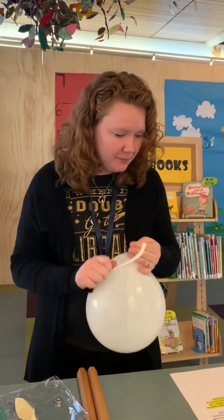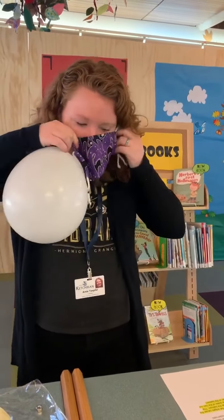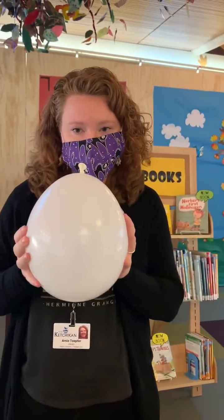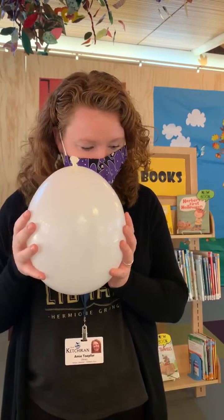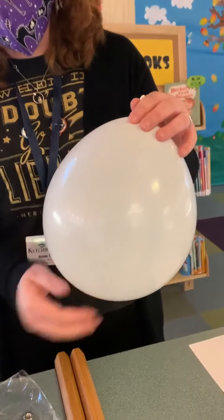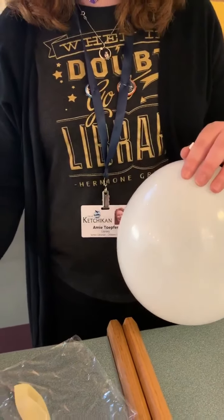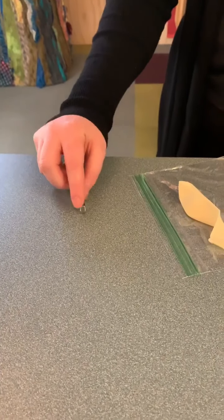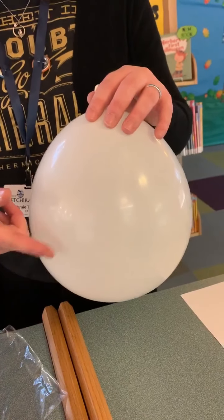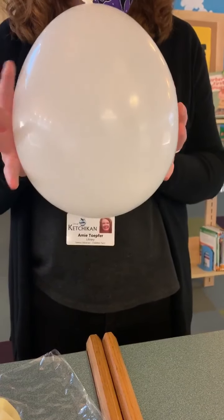Now since I've blown my balloon up I am going to put my mask back on. So this experiment is actually a two-for-one experiment. We are going to be learning about the science of motion and the science of sound. To understand why and how this works you have to think about the shape of the balloon, which is circular, and a hex nut is flat. A hex nut naturally wants to roll in a straight line, but with a rounded surface you are forcing the hex nut to go out of its natural path. So the shape of the balloon makes the hex nut move in a circular path.